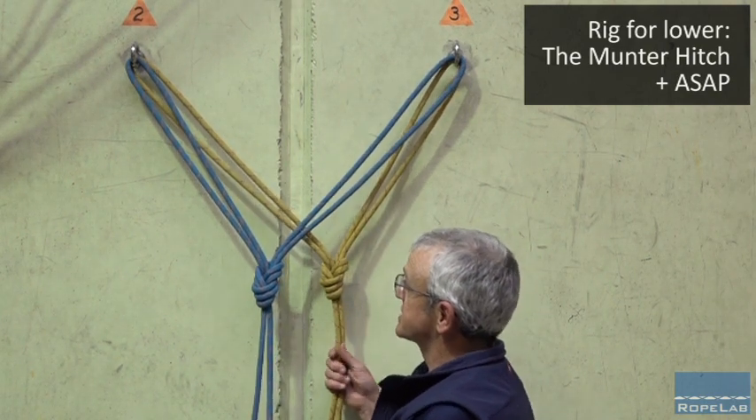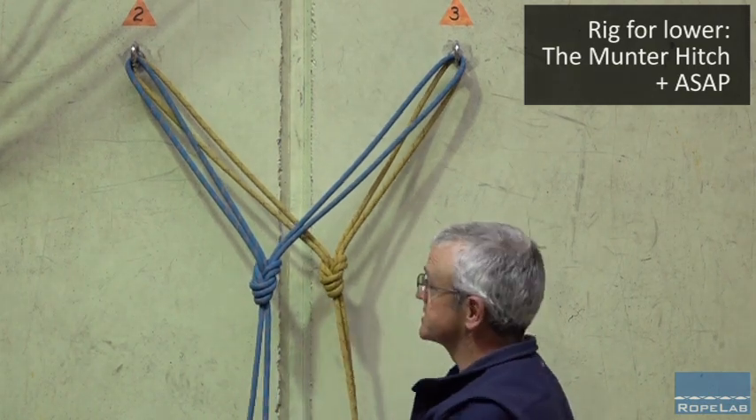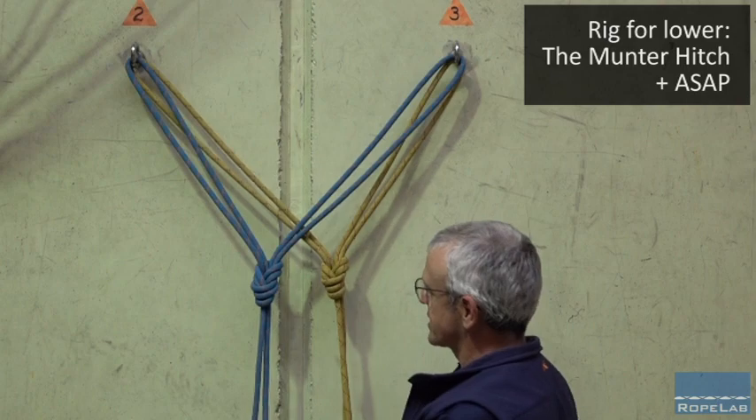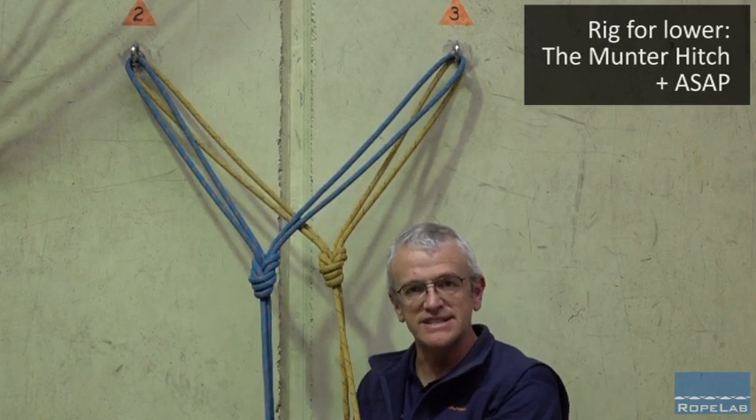I want to look at a couple of different set-ups for rope access. We'll start with the standard wire hang, and I've got this set-up with two different ropes running off two different anchors. I've used a re-threaded bunny ears for each of these set-ups.